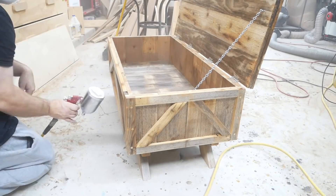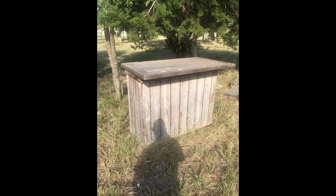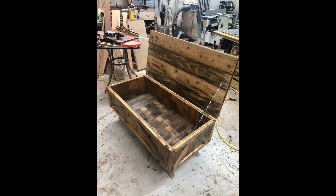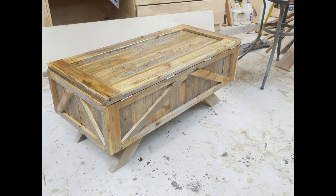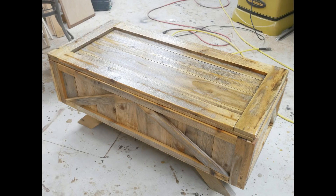I did as many coats as I did because it's going to be placed in a lounge setting and there's a chance some soft drinks, beer, or wine might get spilled on it, so I want to protect the wood. And here you can see where I took it from the trash and turned it into this — not too bad. And like I said, I didn't use any other wood other than what you saw in that pile.